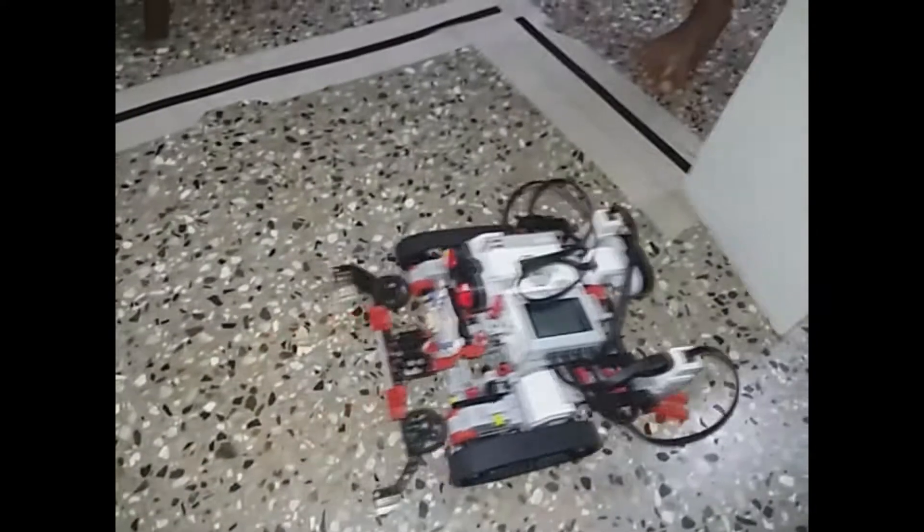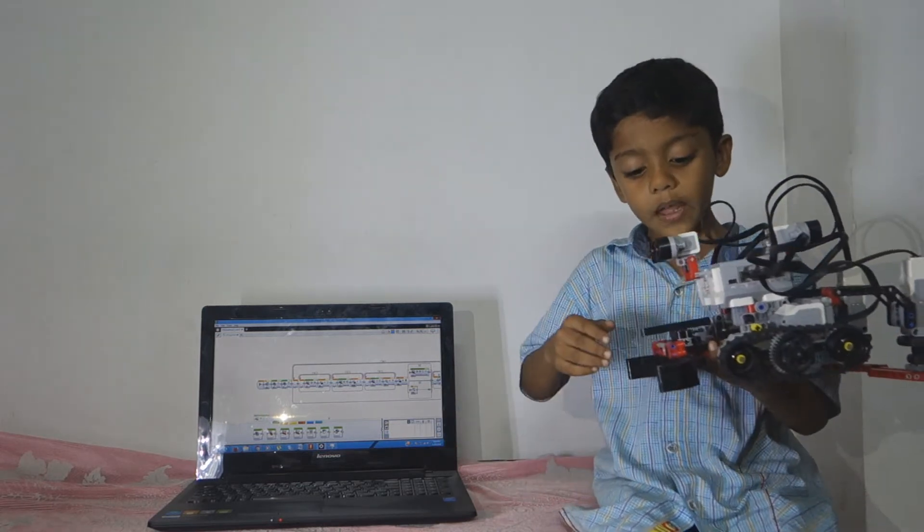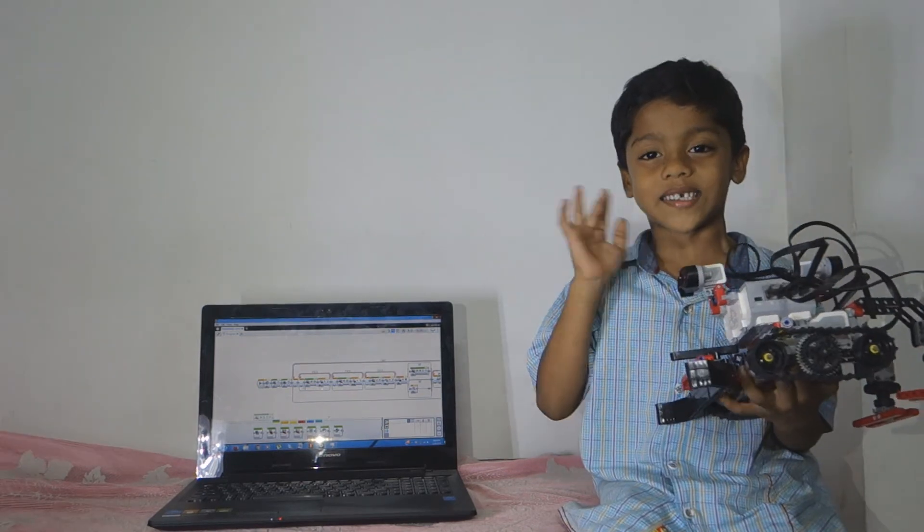Let's get started. I made this robot and they programmed it to move automatically. Thanks for watching.